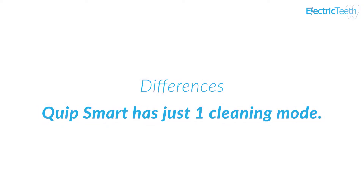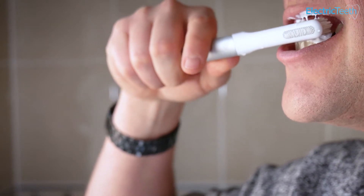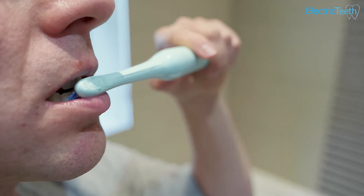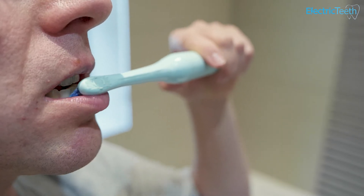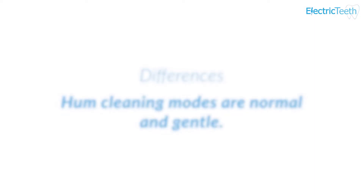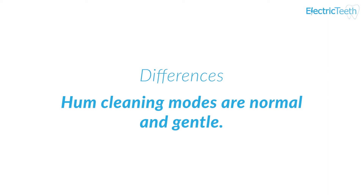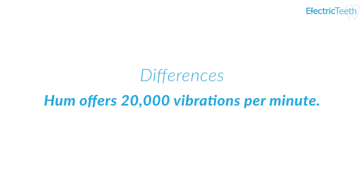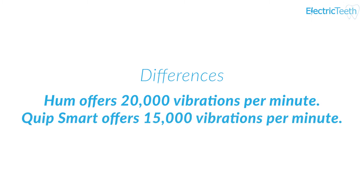On cleaning modes, the Quip Smart has just one cleaning mode — simple, no-nonsense cleaning. The Hum battery option has two cleaning modes: a standard normal cleaning mode and a more gentle mode. If you suffer from sensitive teeth and gums, you may want to use that lesser power mode. The Hum offers 20,000 vibrations per minute compared to the 15,000 of the Quip, making the Hum the more powerful brush, which is noticeable in use.